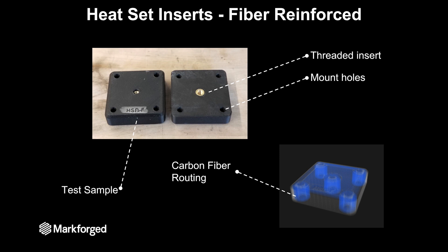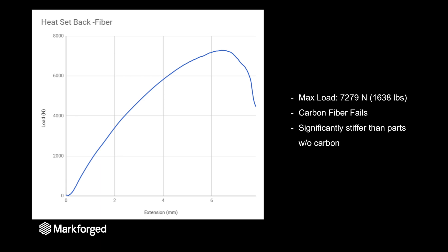This made it so that the insert not only had to expand the carbon fiber rings around it but also pull itself out through that isotropic infill. The test results with carbon fiber added are significantly stronger — the max load is about 7,300 Newtons or 1,600 pounds. In this instance, the carbon fiber is actually failing; the part loads up until that carbon fiber fails and then the threaded insert just pulls through the part.